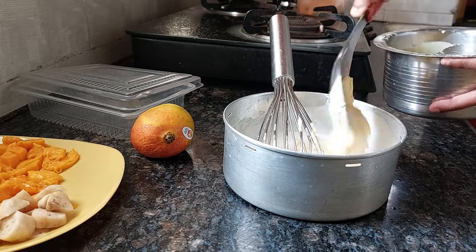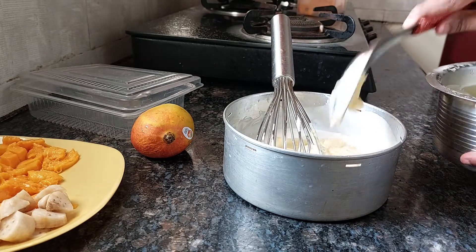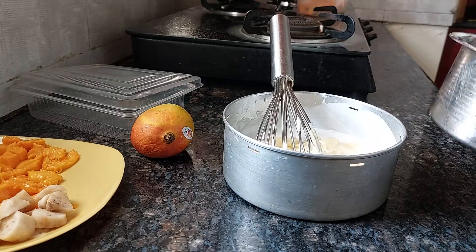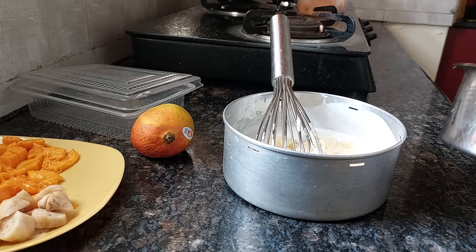If you want to add food color to give a more yellow color, you can do that. But I'm not using food color — I'm keeping the natural color. I'm going to use fresh fruits instead.